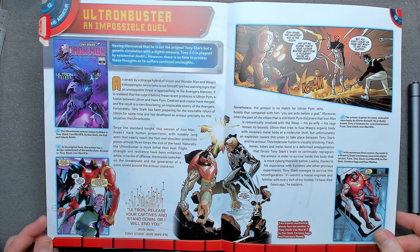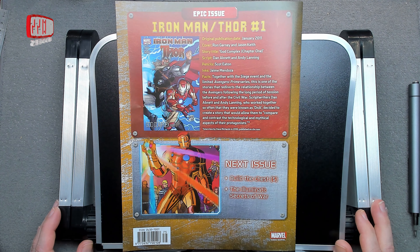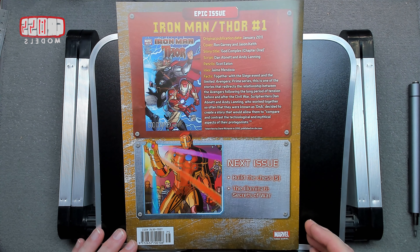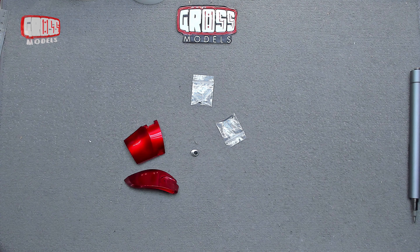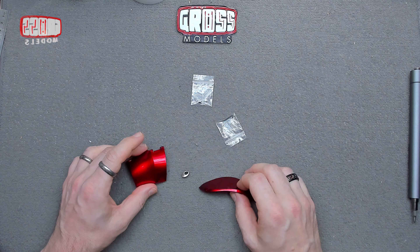Another armor piece. Iron Man/Thor number one from January 2011. Next time we're building the chest — I think it's the other side, same as this one but reversed, so that should be a quick build for us. Right, I'll get the parts, clear the bench and we shall start. As I said, not a difficult part — three parts supplied in this issue.